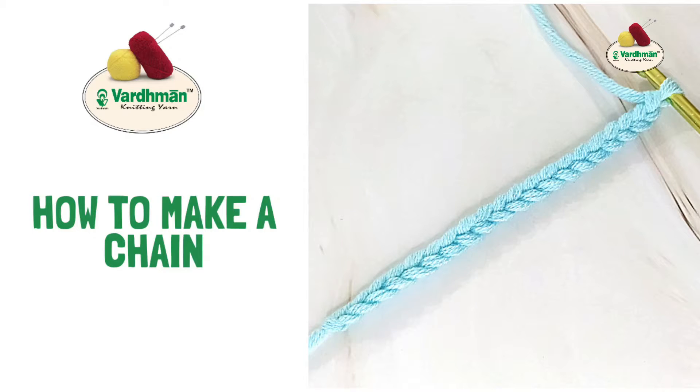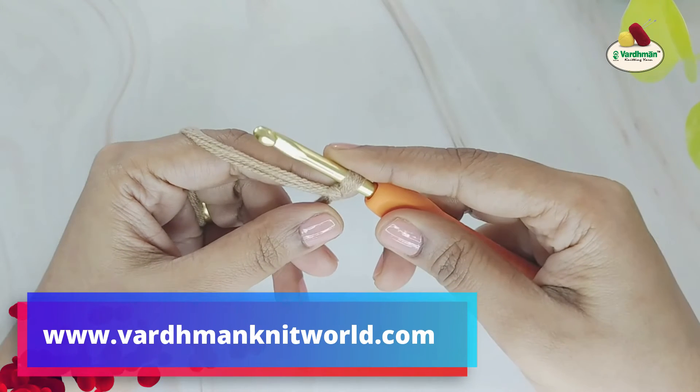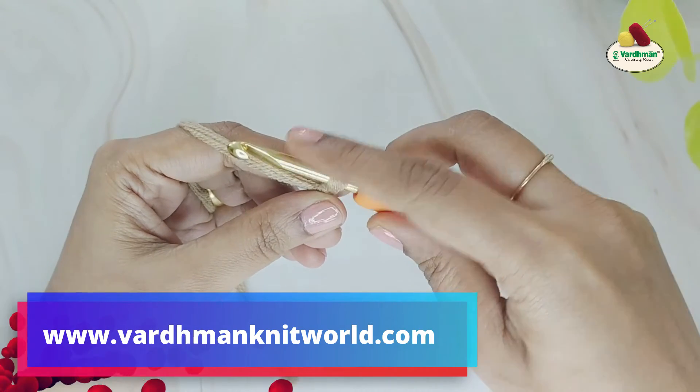Let's learn how to make a chain. Chain is abbreviated as CH and represented by a specific symbol on a crochet chart. Make a slip knot and transfer it onto the hook.